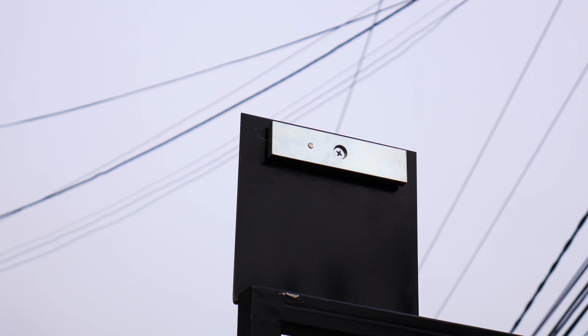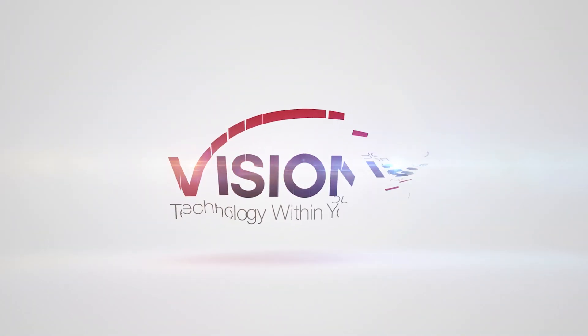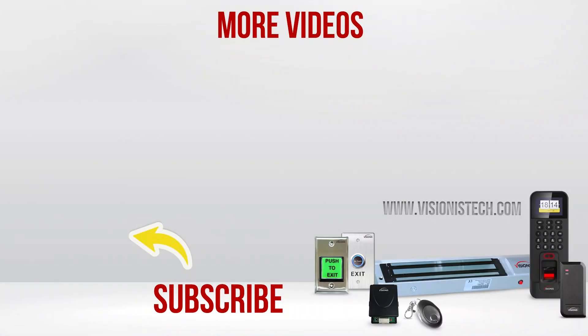Now we will show you how these locks are installed on an outswinging door. Thank you so much for watching our video.